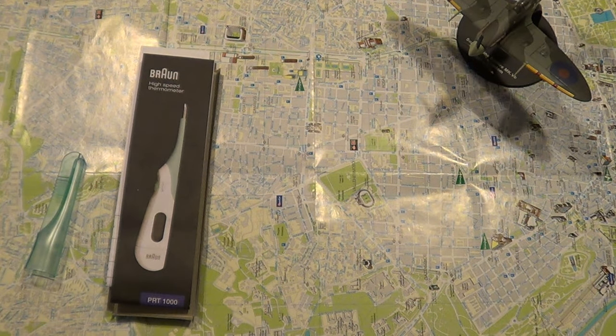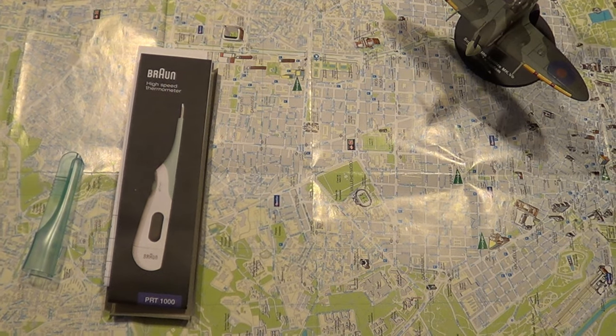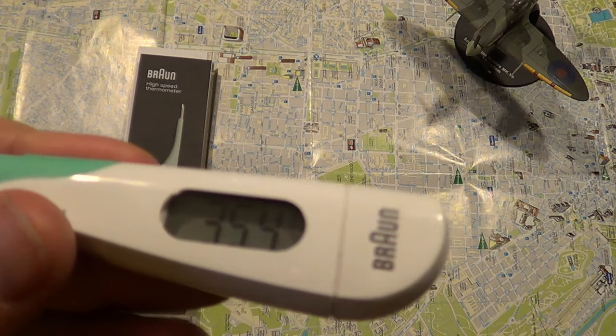It says it will take your body temperature in 10 seconds. I've put it in my armpit — you can put it in your mouth or whatever place you want to take your body temperature. We're waiting here for 10 seconds for it to make a distinct noise. It's been 10 seconds and it's already ringing.